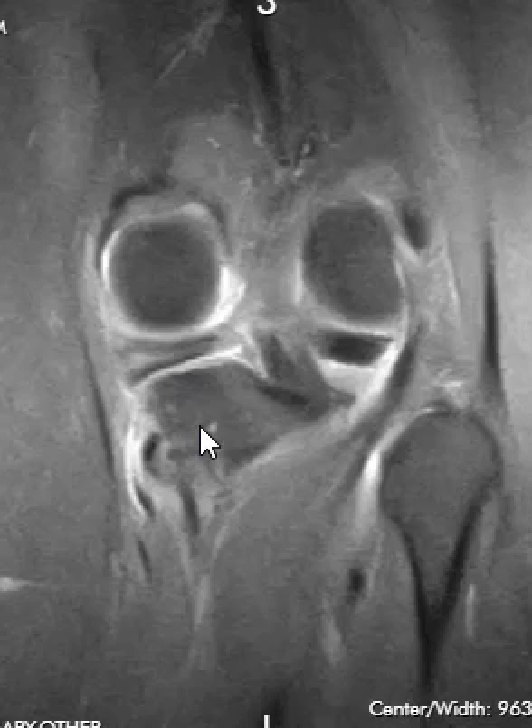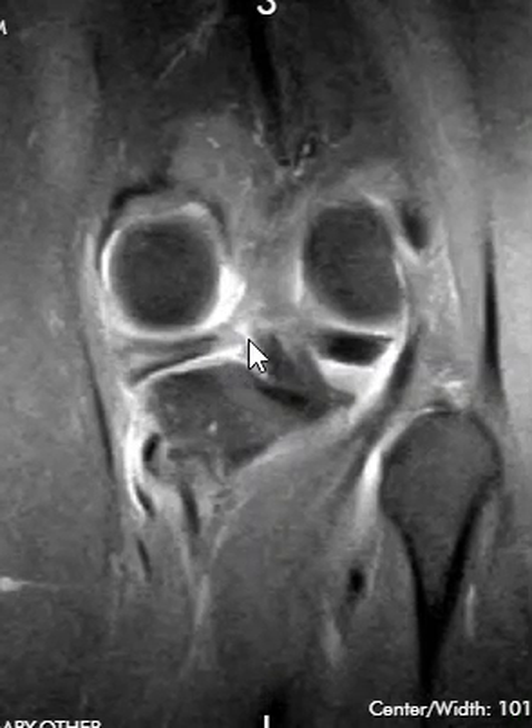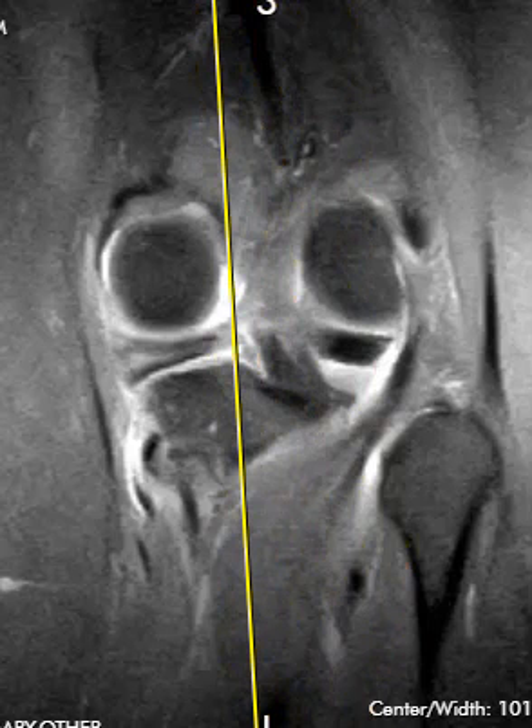We go towards the back and look right where the meniscus should attach. Here's the posterior horn and where it attaches — this ill-defined area. Normally we'd see a nice band right here attaching, but right here is a small meniscus root tear. To confirm this, we go to the sagittal images and see if we see brightness right here, and also the axial images are pretty good for this.